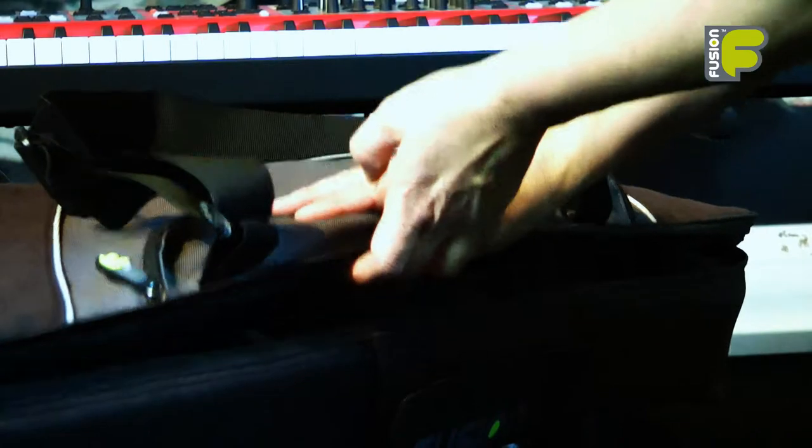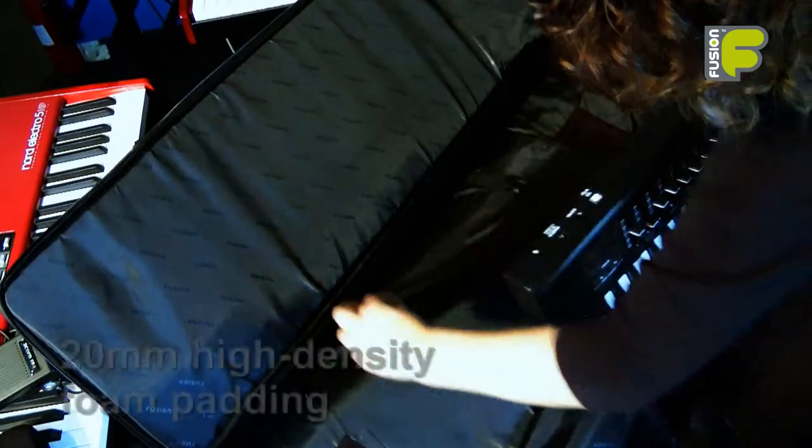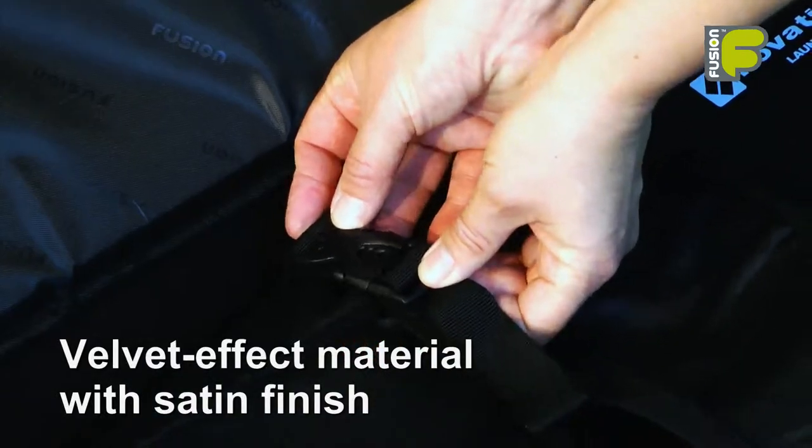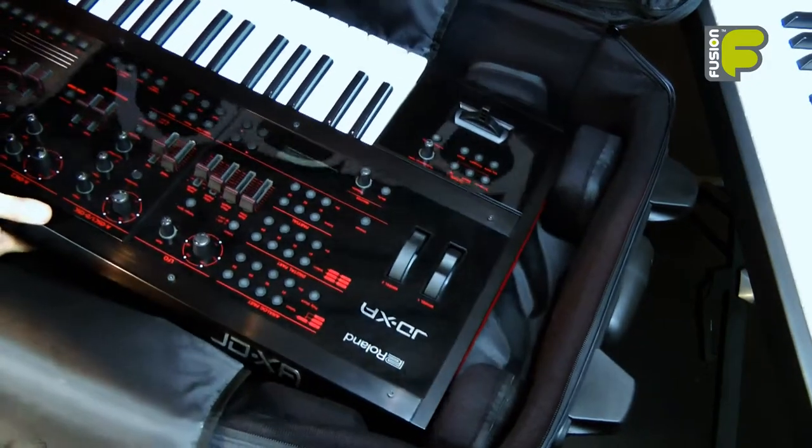Inside the bag, 20mm high density foam padding protects the keyboard. A padded security belt can be tightened to hold the keyboard in place, and a number of high density foam padded blocks adjust to ensure a perfect fit, prevent any movement and protect your expensive yet delicate keyboard.